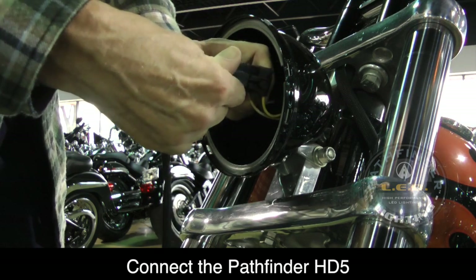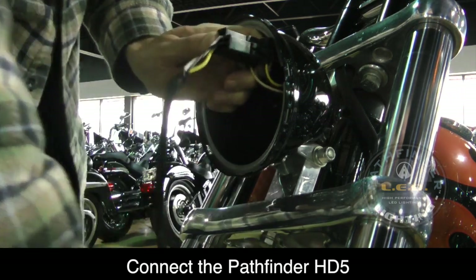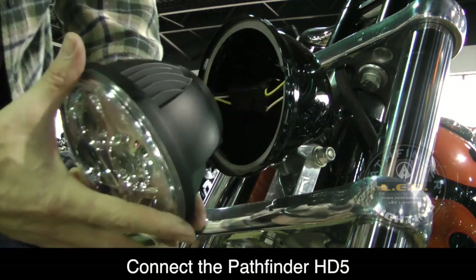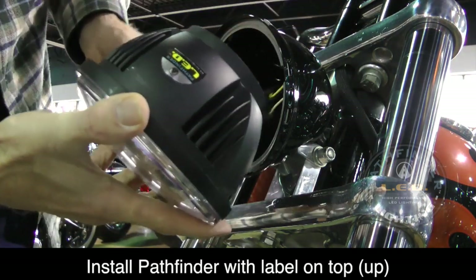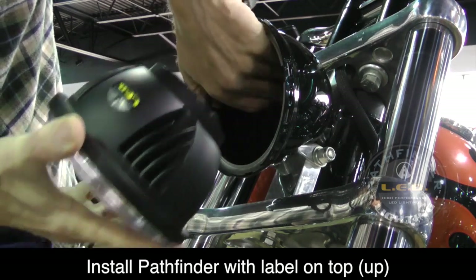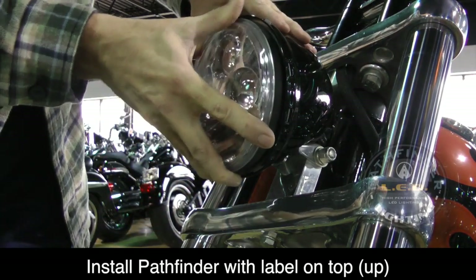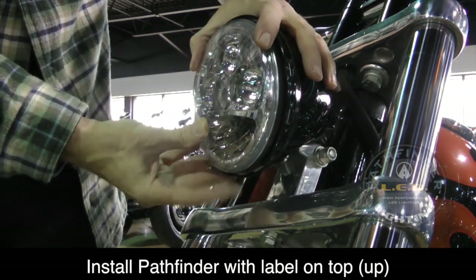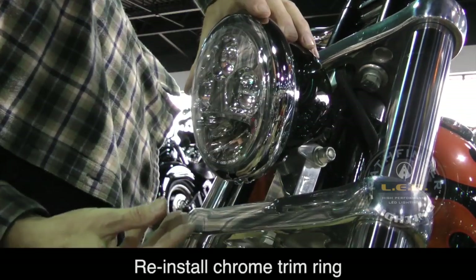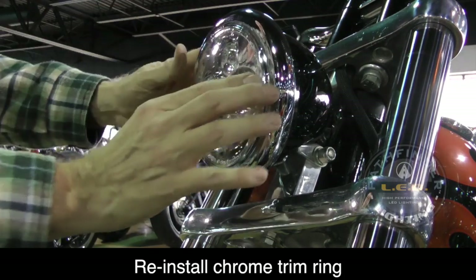The next thing you need to do is install the Pathfinder inside the headlight bucket. Make sure you have it oriented correctly — there's a sticker on the top of the headlamp assembly, so make sure that's facing in the up position. Set it inside the headlight bucket, and while you're holding it in place, go ahead and replace the chrome trim ring.